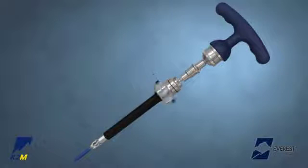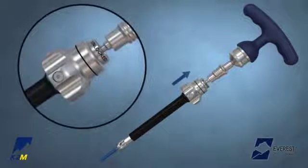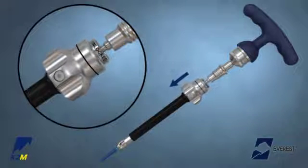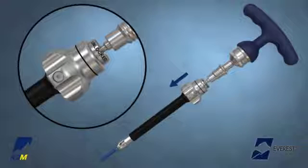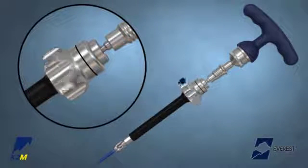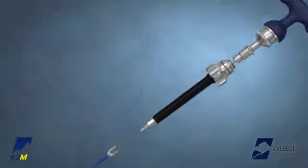Thread the silver knob in a clockwise direction until the implant is securely attached to the inserter. Pull the silver knob toward the handle to lock the inserter onto the screw — the word 'locked' will be visible. To disengage the inserter, pull down on the silver knob; the word 'unlocked' will be visible, then gently turn counterclockwise and remove the screw inserter from the surgical field.